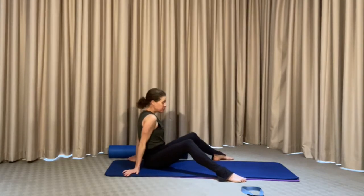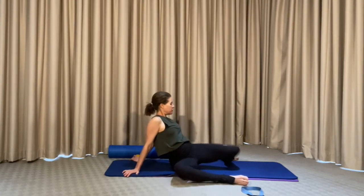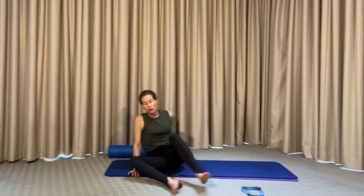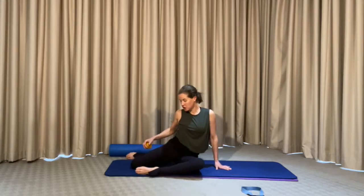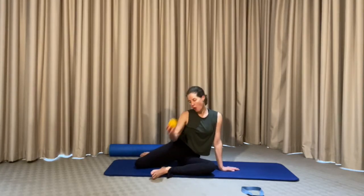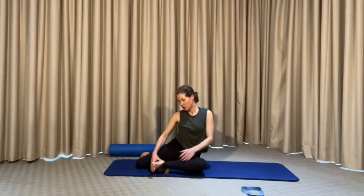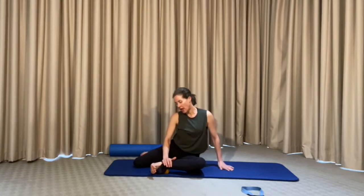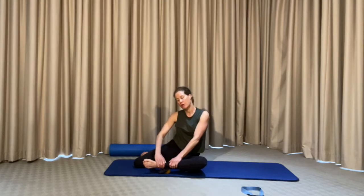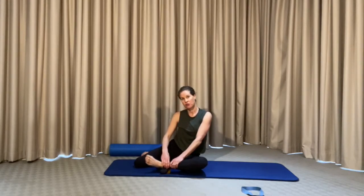Come over to the other side. From this position we're just going to rock the knees again from side to side, just loosening up in the hips. Make sure you change legs and come over into a knee box position on the other side. Taking the ball, bring it underneath the ankle, just above that ankle bone. Bring either the heel of the hand or the thumbs into the top of the ankle, sandwiching the ankle between the ball and the thumbs, and just circle the ankle or the foot — releasing in the ankle. Change direction. Now point and flex, pushing into the ball and really activating the release with the thumbs or the heel of the hand.